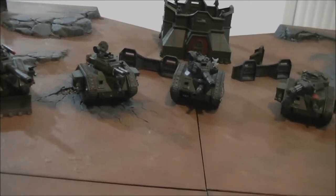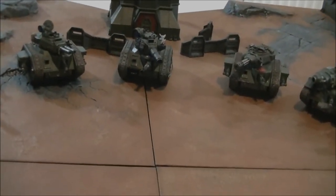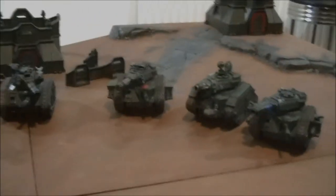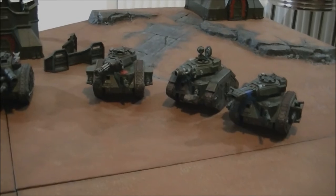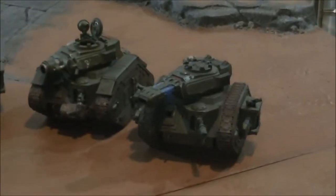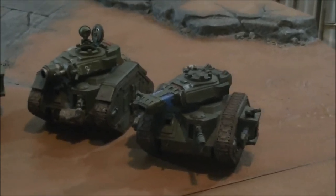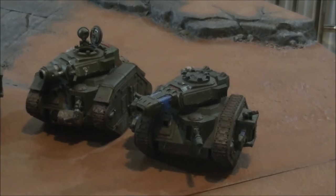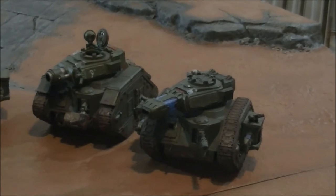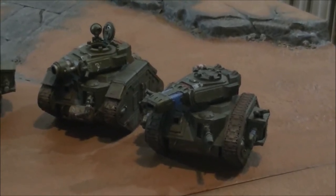Against heavy infantry — infantry like Space Marines, some Tyranids, multiple wound creatures — you've got your Executioner. Three shots with the turret-mounted plasma weapon, I believe Strength 7, blast. Gets Hot though, so it does have a bit of a habit of killing itself. It does cost quite a few points.